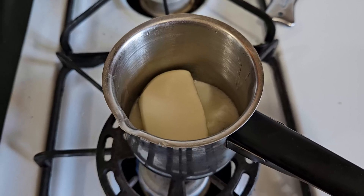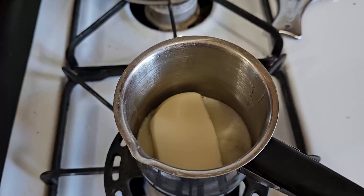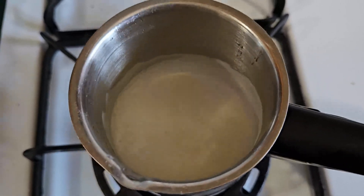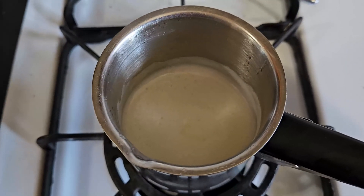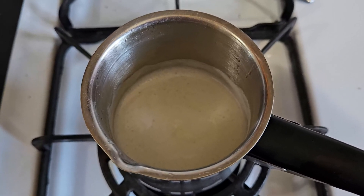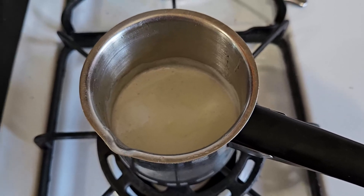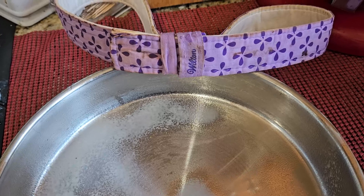I'm melting this butter on the stovetop instead of in the microwave because I'd like to have a little bit of that browned butter flavor going into my cake. A microwave doesn't reach a hot enough temperature to do that. The bulk of the butter is melted and it's foaming, which means it's getting a little bit of that brown flavor on the bottom. This butter has to come to room temperature before it can be used — if I add it to eggs now, I'll have scrambled eggs in my cake.